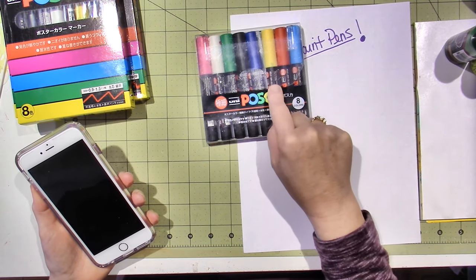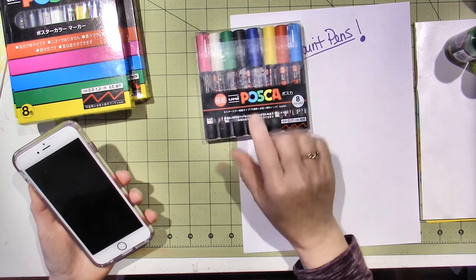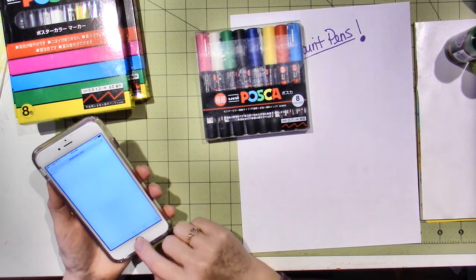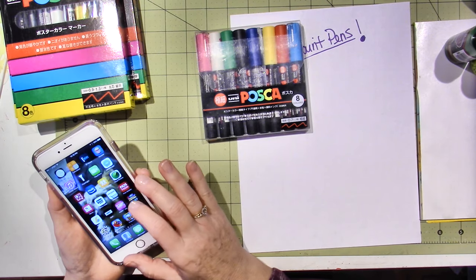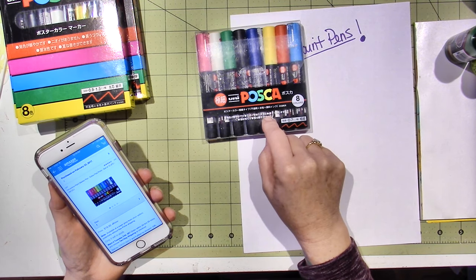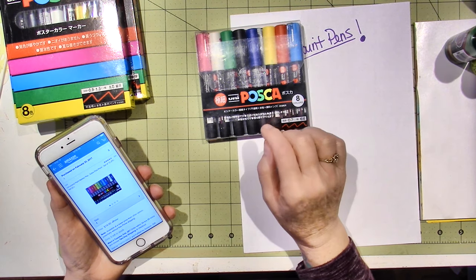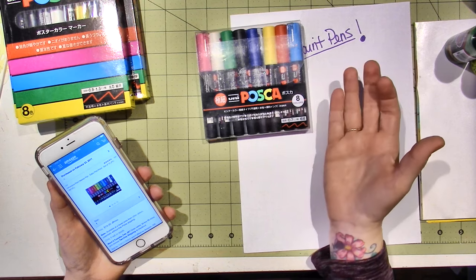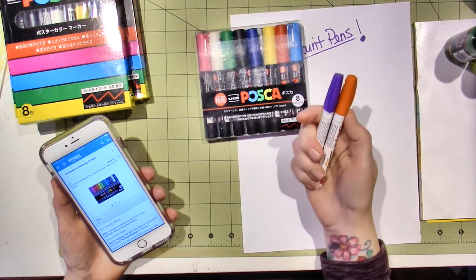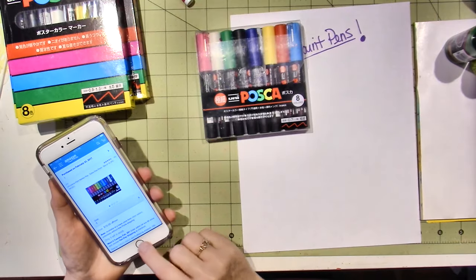This is the Fine Point Posca paint pens—this is the 8-pack. I did just order a 12-pack. I have the really chubby ones and the medium, so I have thick, medium, and fine. I use the Fine, and I think these are called Extra Fine. I will put a link in the description box for the 12-pack, which comes with orange, purple, brown, and I think a light green. They're about 20 bucks on Amazon.